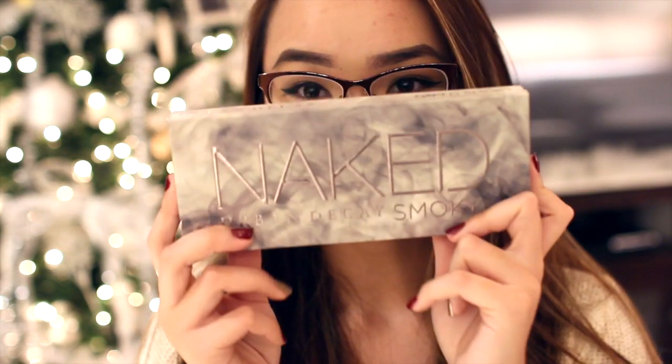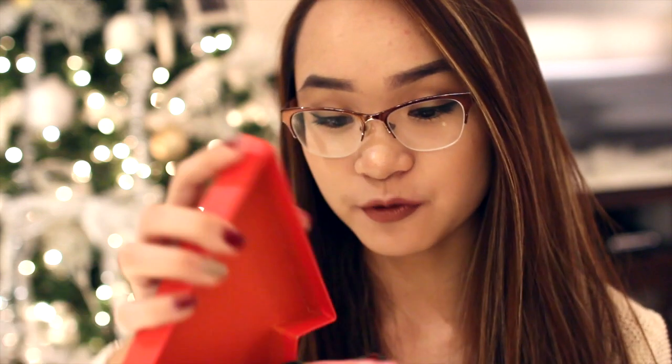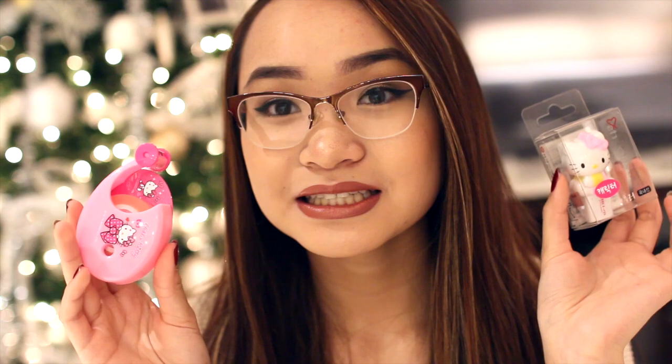My cousin Tin and his girlfriend Titu gave me the Urban Decay Naked Smoky palette, which I've been wanting forever — they didn't even know I wanted it, but it's amazing with dark neutral colors. Thank you, Tin and Titu! My cousin Leanne gave me a cute Hello Kitty stationery gift box with a little tape dispenser and a mini stapler — basically my childhood in a box. So cute!